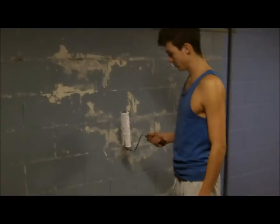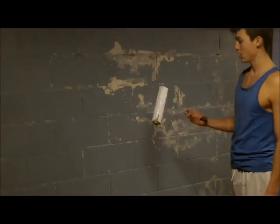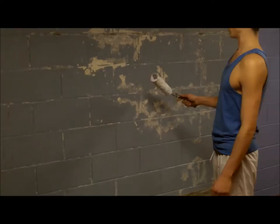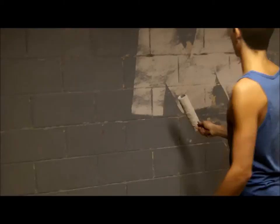We're going to go over the three kinds of strokes that you can use to paint your wall. Right now I have sealer on my paint roller. The first stroke is the M stroke — I'm just going to paint an M. And then horizontally, I'm going to go back over this M.